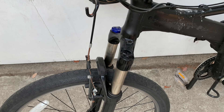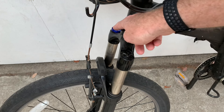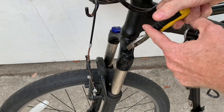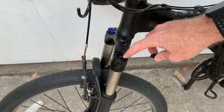Here's how to add air to a suspension fork on a mountain bike that runs on air. This is a RockShox Recon Silver. It has one cap that says 'air,' and a damper adjuster on the other side. The air cap can sometimes be tight, so you might have to take some pliers to it. You unscrew it and find a little valve in there.